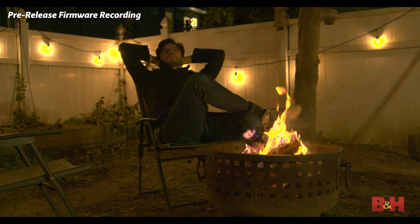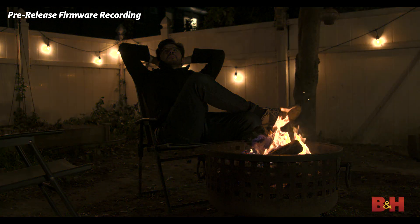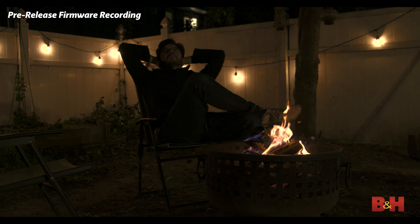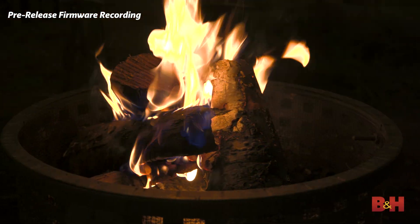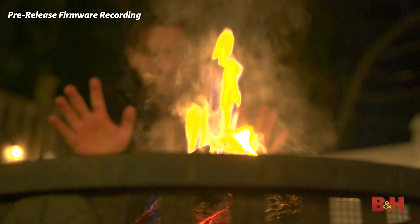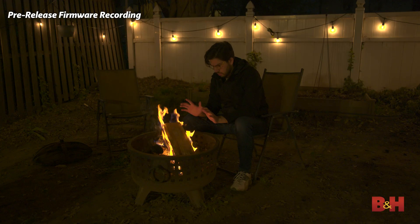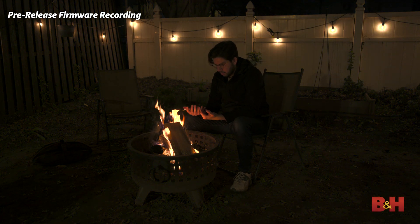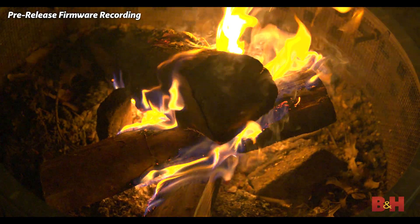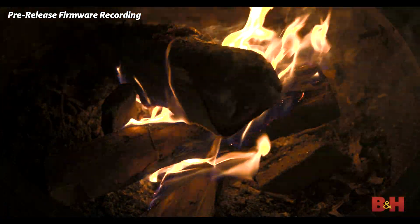On the other end of the spectrum, we have low-light sensitivity. The S1H has a dual native ISO, the upper range being 4000, so we've engaged the higher ISO for this test in my backyard. I also wanted to push the sensor hard by making this a very high-contrast shot — light bulbs strung along the fence give some nice specular highlights and overall light pollution, but the fire gives us wild exposure changes that we have to balance with the darkness.